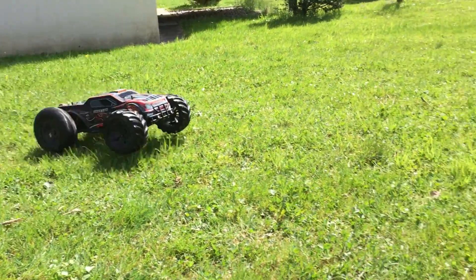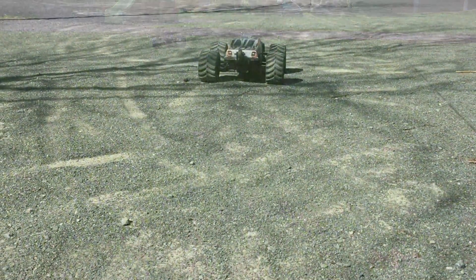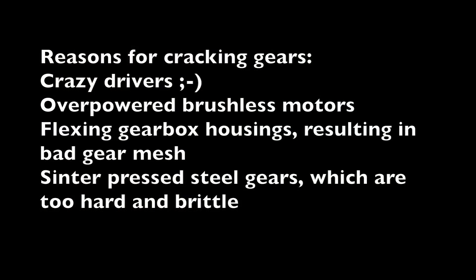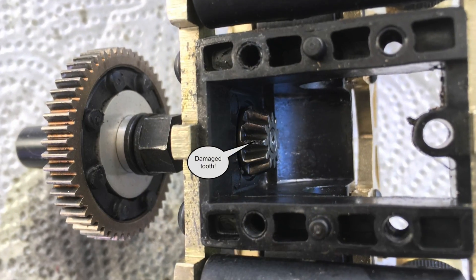Hi guys. Gears of an RC car can have a really hard life, and I think it's obvious why. So what are the reasons for cracking gears? Crazy drivers, overpowered brushless motors, flexing gearbox housing resulting in bad gear mesh, and sinter pressed steel gears which are too hard and brittle. The result can be damages like this, or this.